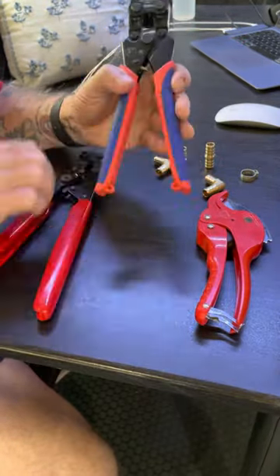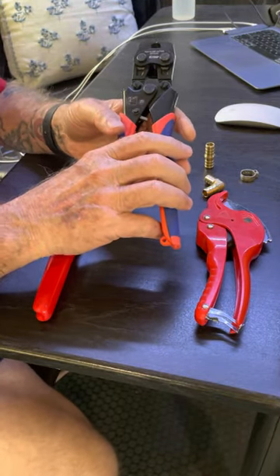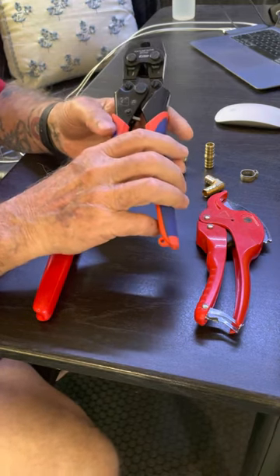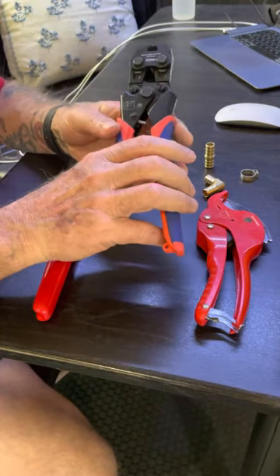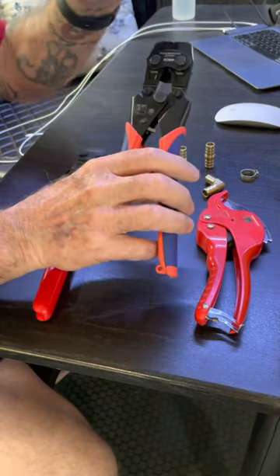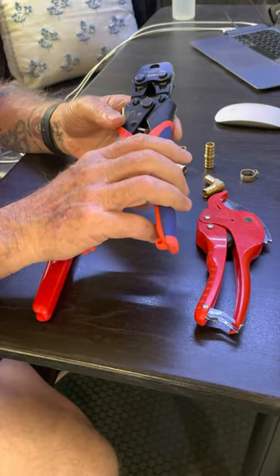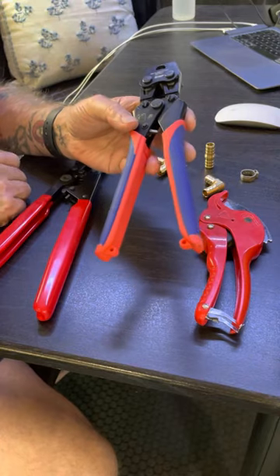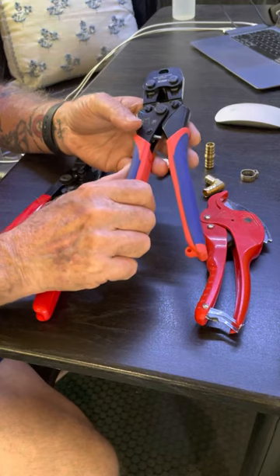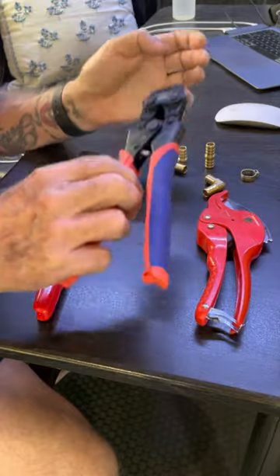This is a tool that I kind of stumbled across after I had been working on these lines for a while, using all kinds of Rube Goldberg ways to cut these rings off. This tool is specifically made to cut those rings. After you've crimped it, you have that little nipple sticking out — this goes right on that nipple and cuts it right off. It's not very big, so you can get down into small areas where you have to work on a lot of this plumbing. This tool is available for $23 on Amazon.